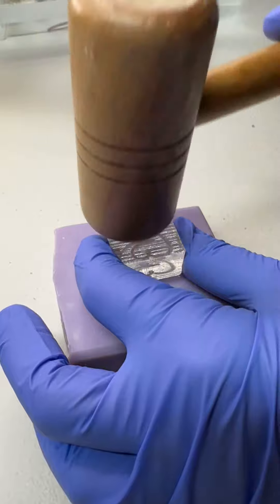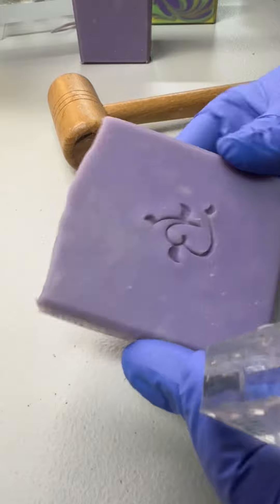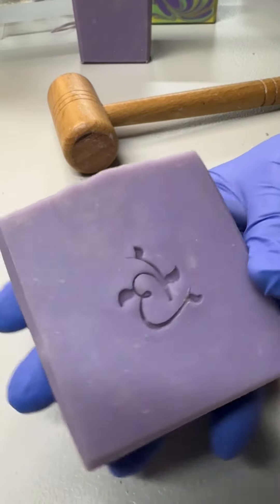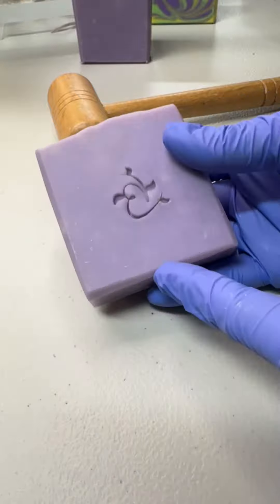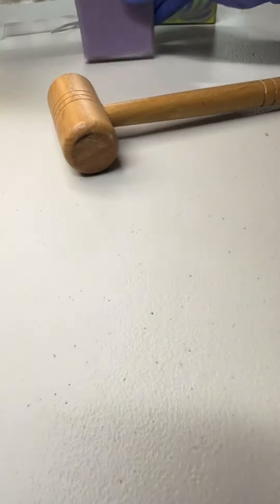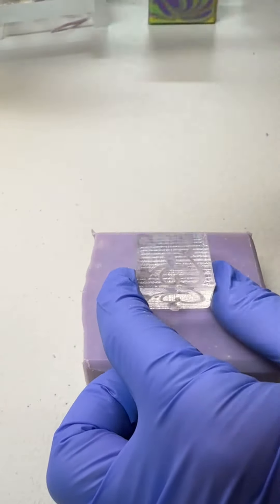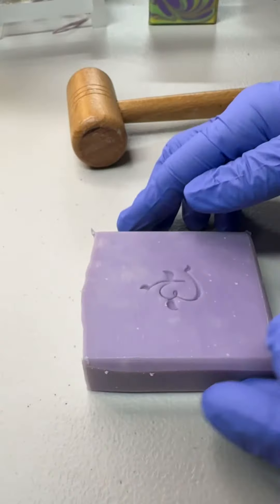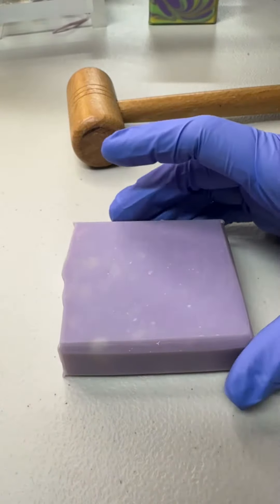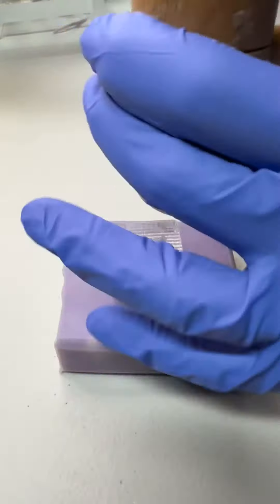I think it just looks pretty and it's a nice way to finish off the bar. That was a really deep one — it looks nice. And then with the beveled edges it's just a pretty nice finished bar of soap. We'll do one more, and because it's handmade I'm just centering it as best as I can by sight.